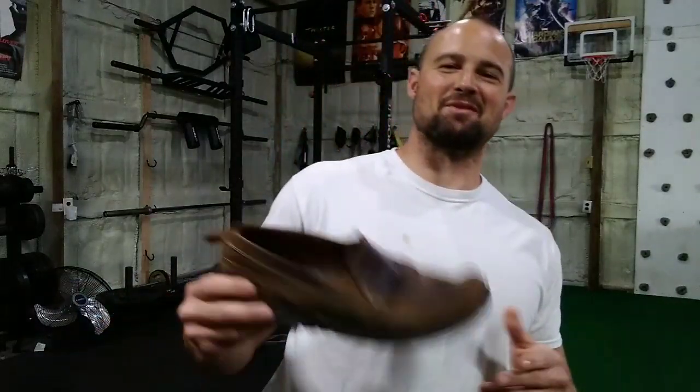What up guys, Rob Shoecraft for 3Storm Fitness. We're going to talk about something a little different today. These videos — the ones that have nothing to do with most of the stuff on my channel, like fitness — seem to do the best. So we'll see how this one goes.